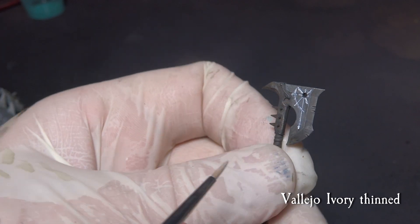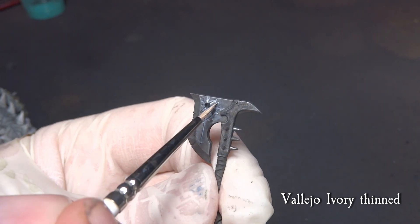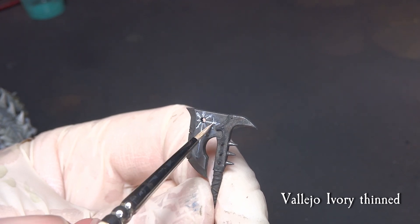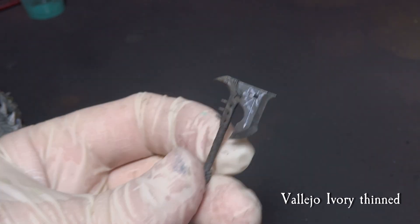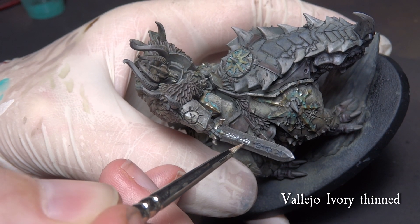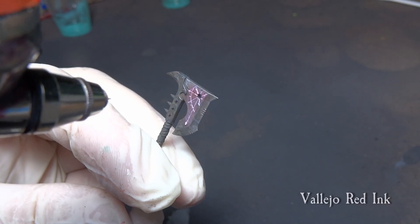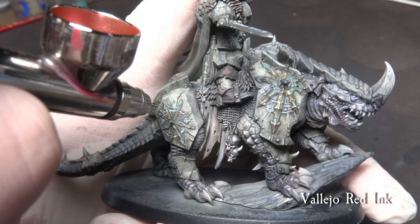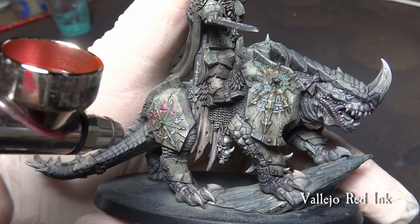Starting with the hellish glow effects: paint thinned-down Ivory from Vallejo in the axe markings. Try to be neat about it, but slight overlap is OK. Go over the sword, the Chaos Lord armor parts and the face mask, and also the deep cuts of the Kargadrak armor plating with the same technique. Using Vallejo red ink, do a very subtle pass over the previous Chaos runes and marks as well as the weapons. Work carefully as we don't want too much of the glow — less is more in this case.